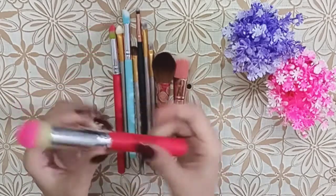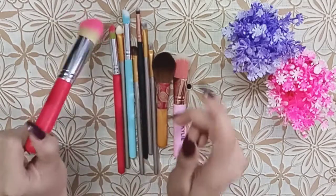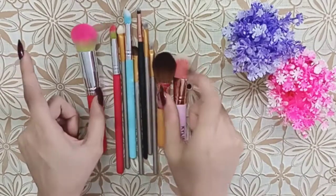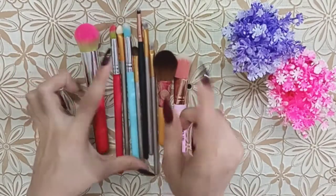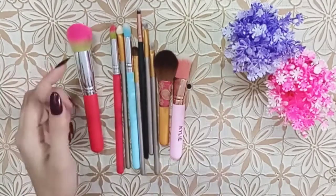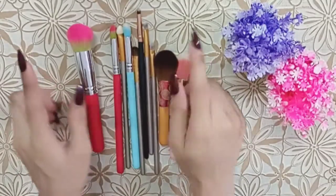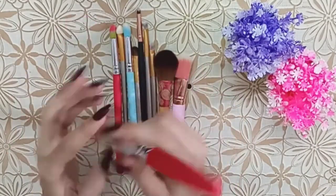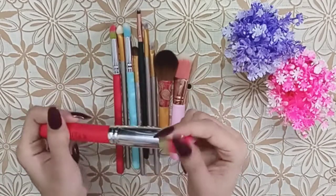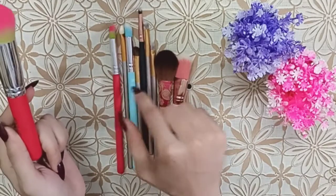This brush set was reasonably priced, including delivery charges. There were 10 brushes in total. I had seen these brushes in pictures from other people who posted them — some sets had 3 brushes arranged differently, and the powder brush set was mixed in with others.